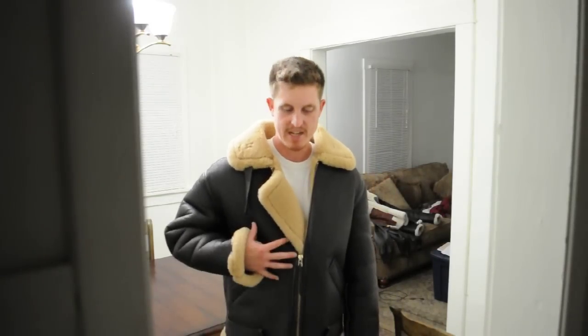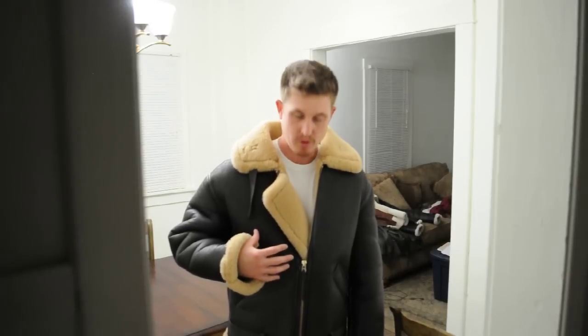Alright, well I hope you enjoyed it. If you guys have any questions about this jacket — the Royal Air Force jacket, or the B6 jacket, or the G1 jacket — just leave a comment and ask me, and I'll try to address some if I can.